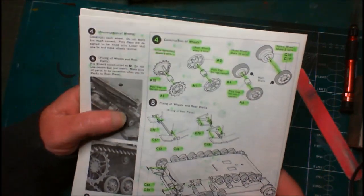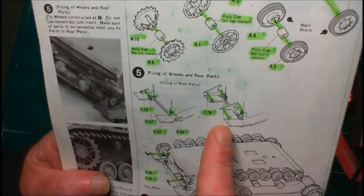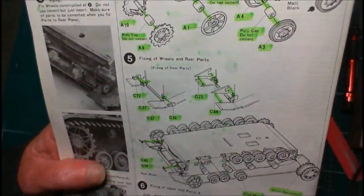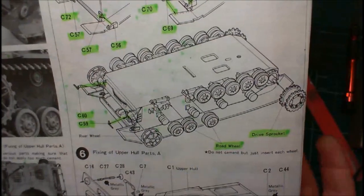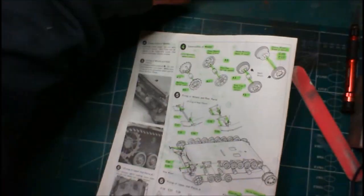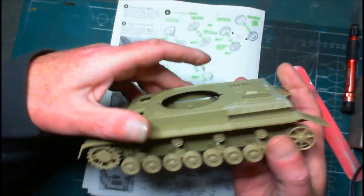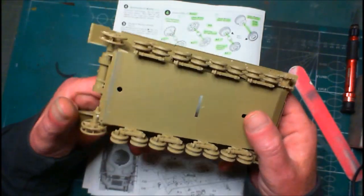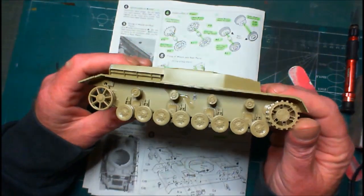So now we've got the wheels all made, and the other little support brackets that go onto the rear mudguards, with wheels fitted too. They can all be taken off for the painting process later on but they're fitted anyway. Those polycaps are absolutely a fabulous idea because everything spins — all the wheels spin. Wheels on both sides, no problems with the wheels. They're lovely — everything fits in nicely.